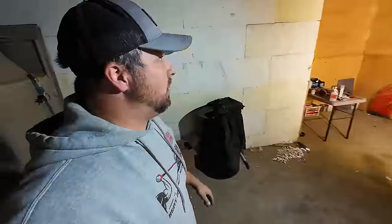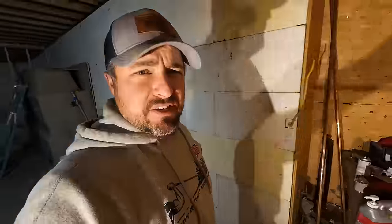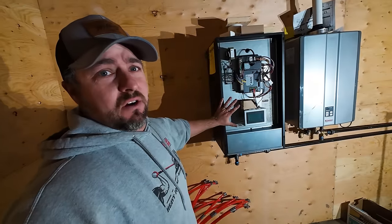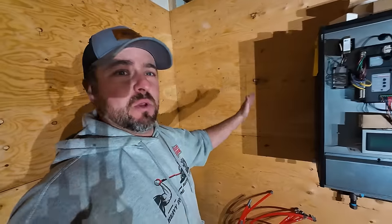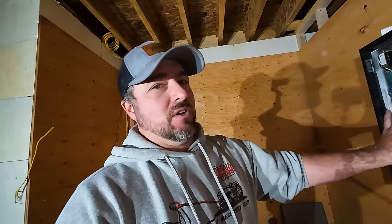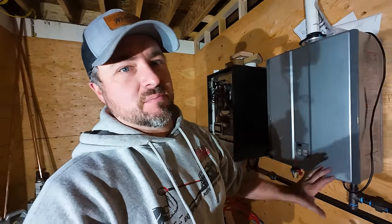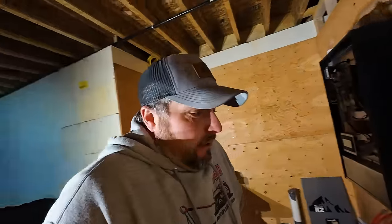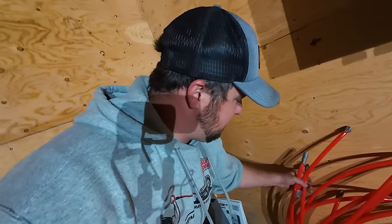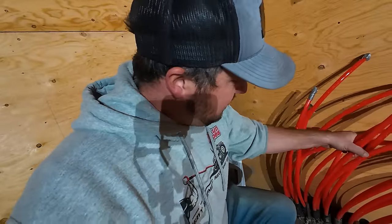The way he has it set up is basically reversed from my house — his boiler is sitting here, which means all of his runs are going to be on this side. We've got to reverse everything compared to what I have, so it's going to be a little bit of a mind twister. My boiler is technically on the other side and my manifold system is right there. He wants to do everything backwards, but I think it's going to work out great.